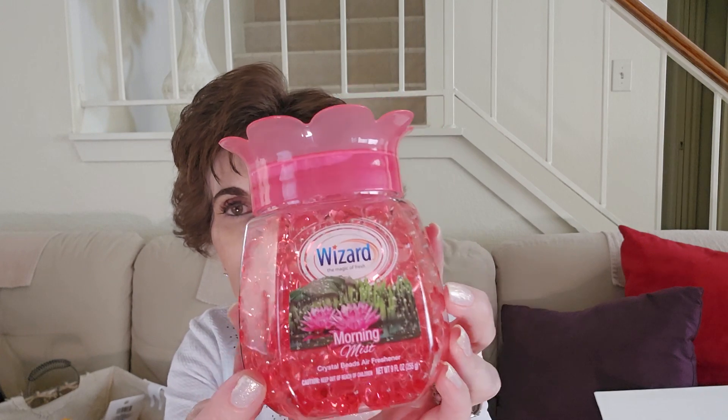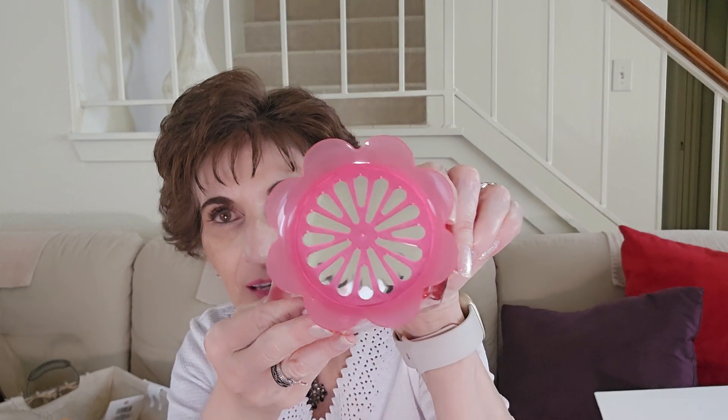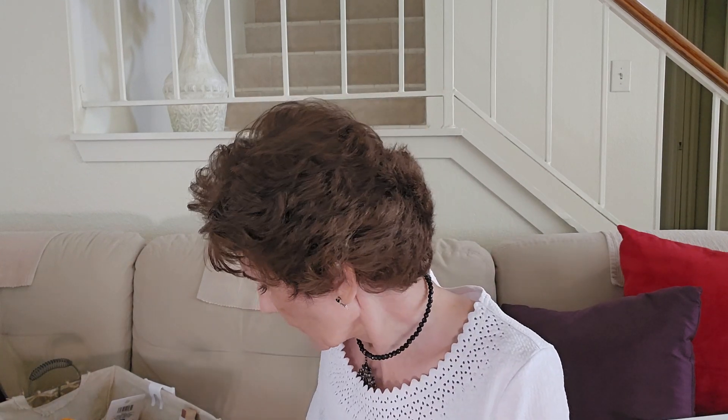The other scent is called Morning Mist. These were the only two scents Dollar Tree had, and I thought they were really cute. I did hear someone say somewhere that they do nothing for small bathrooms — I don't know about that.